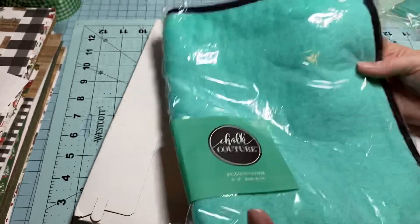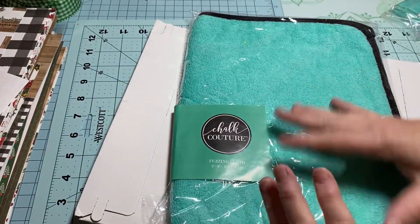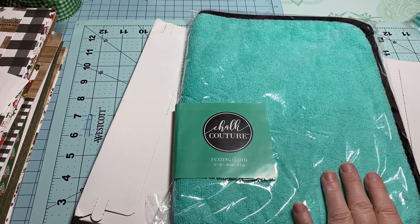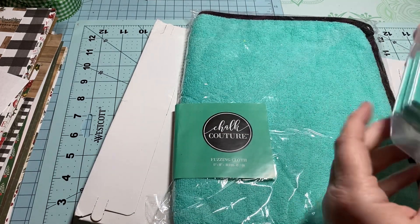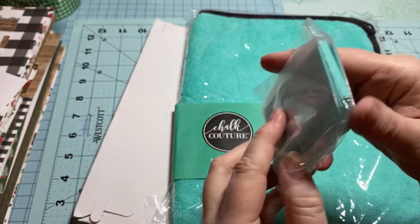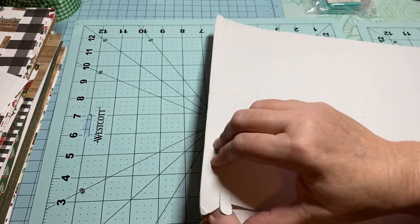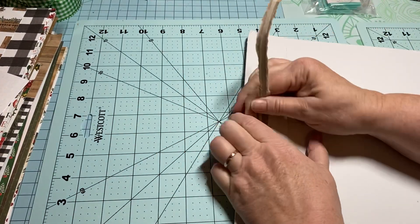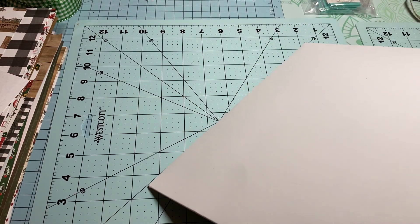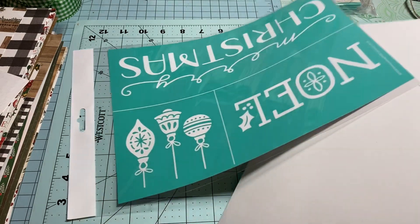I also ordered the fuzz cloth, which I understand is really helpful when you're working with your stencils — it helps keep all the fuzz off. I also got three squeegees just so I'd have a few extra.